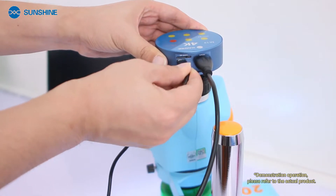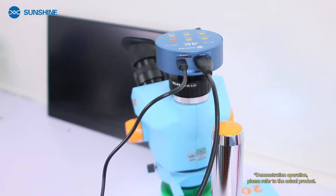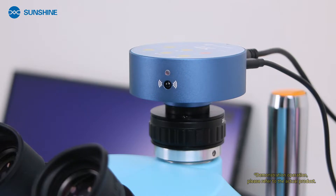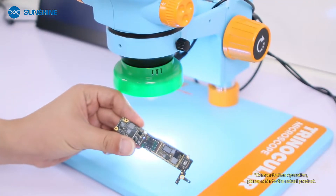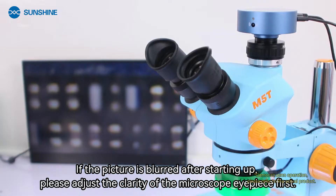Use a Type-C cable for power supply. The power supply voltage of this camera is 5 volts. Wait for the camera to turn on after powering on. The indicator light changes from red to yellow — this indicates the camera is powered on normally.